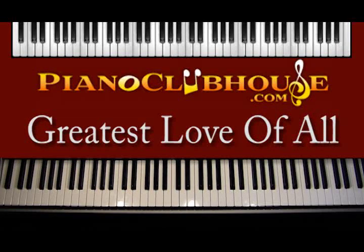Hi, this is TJ with Piano Clubhouse, and today it is my pleasure to teach you 'The Greatest Love of All' as performed by Whitney Houston. It's in the key of A natural and changes keys up to the key of D. It goes back and forth between the two through the course of the song. Probably one of my favorite songs to listen to and play growing up and even to this day, so it's my pleasure to teach it to you.